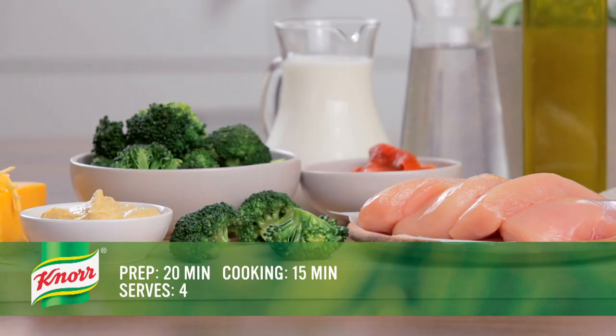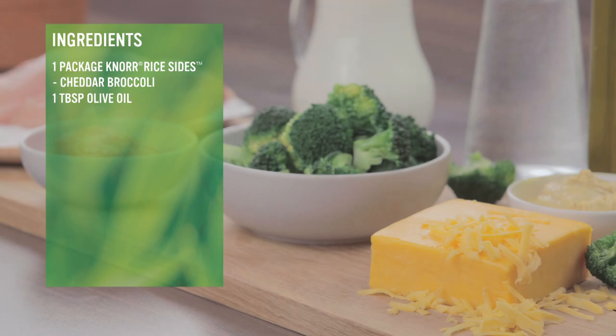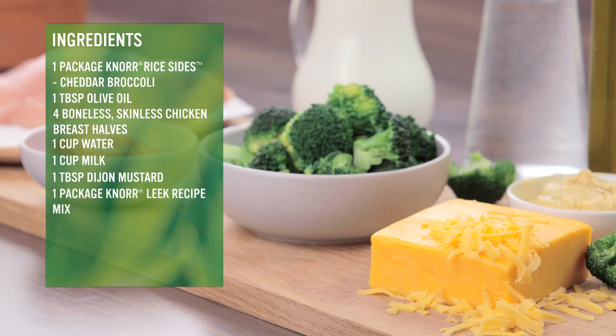For this dish, we're going to use one package of Knorr Rice Sides Cheddar Broccoli, one tablespoon of olive oil, four boneless skinless chicken breast halves, one cup of water, one cup of milk, one tablespoon of Dijon mustard, and one package of Knorr Leek recipe mix.